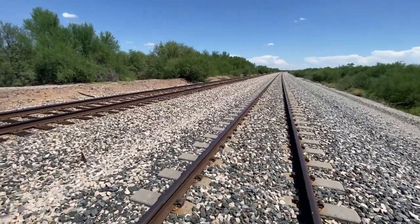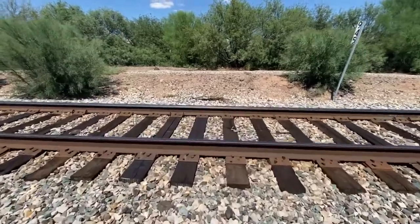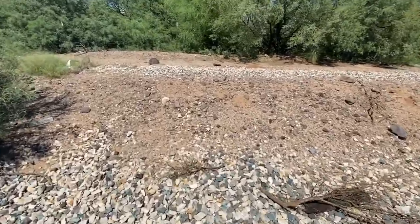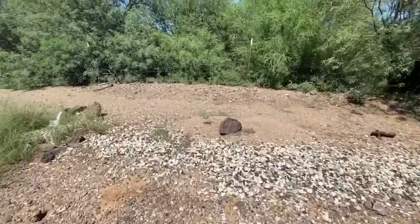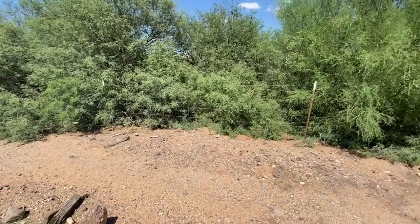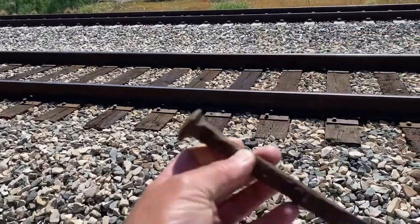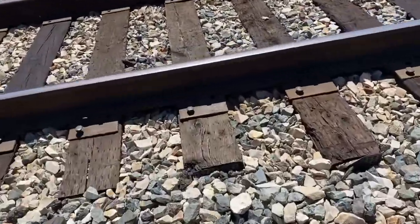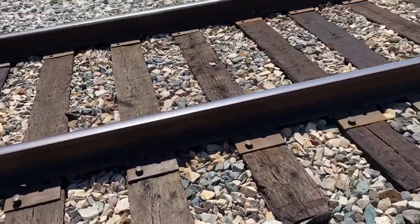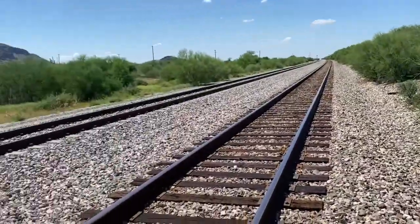We're doing a little stealth hiking someplace we're not supposed to be. We have to figure out how to get through this fence, which seems a little hard right here. Just found another railroad spike, by the way. These tracks have the old spikes in them — pretty cool. Well, we can't get through here, unfortunately.